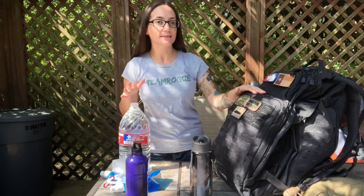Hey everyone, Morgan here. So on today's video I want to talk about how to carry 72 hours worth of water in your bug out bag.